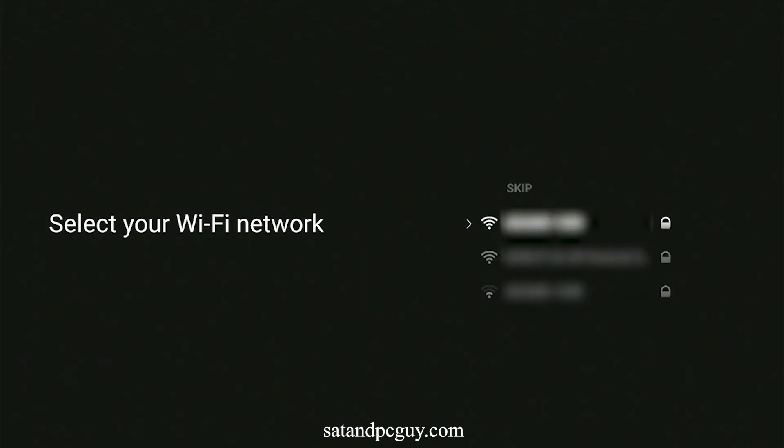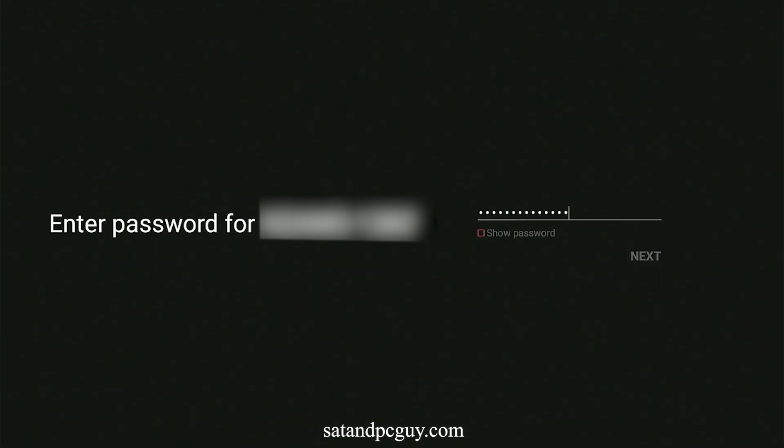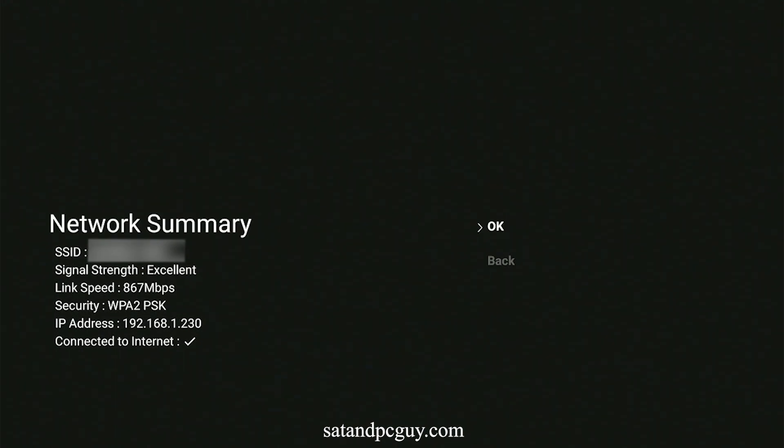The Formula Z8 box will then ask you to select your Wi-Fi network and ask you to input your Wi-Fi network password. You can also connect the Formula Z8 box to your router via Ethernet cable.